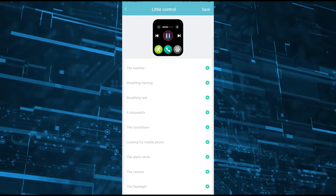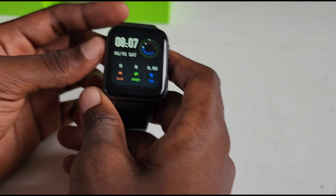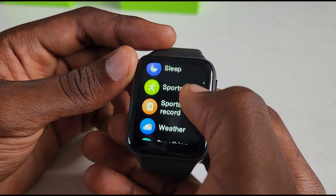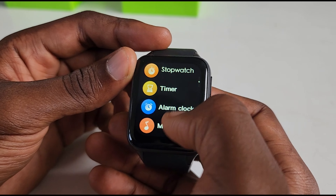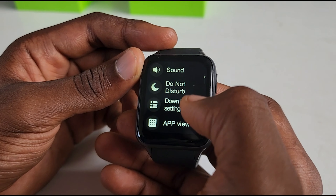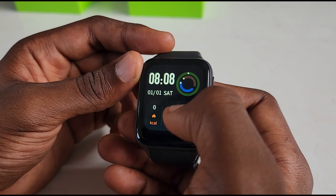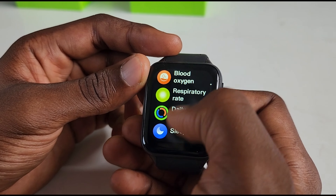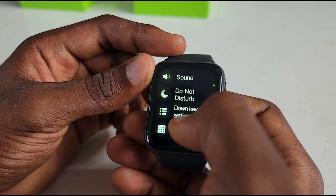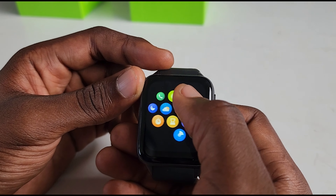I'll leave exploring the settings to you and let's get straight to the watch. Right after setting up everything — the software and the watch — you have everything fully functional and ready for your use. You can quickly go through the watch. There are lots of things you can control here, and honestly the speakers on this thing are really good. I didn't expect it to be that good on a small smartwatch.